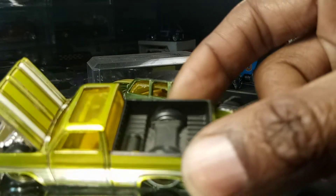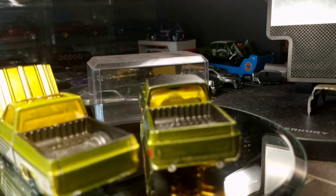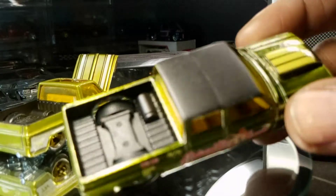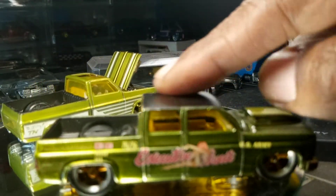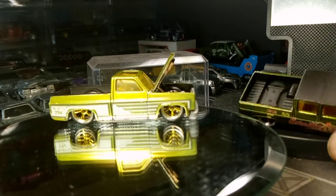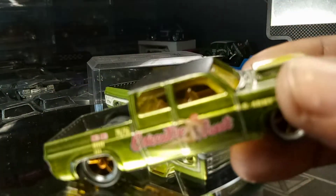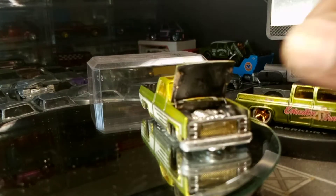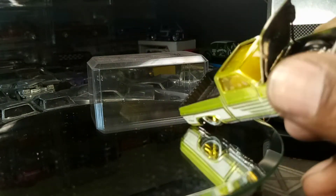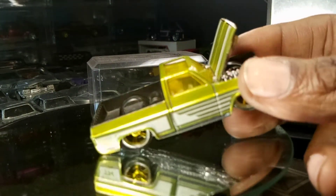We got rhino bed liner in the shop today — got the rhino bed liner. Next level in the shop. Got the top, I tried to smooth it out a little bit, probably could smooth it some more, but it's cool. Now this bad boy needs the yellow bombs on the top — the yellow bombs on the roof — he'll be clean. This one got the flat black under the hood, flat black in the bed, rhino bed liner.